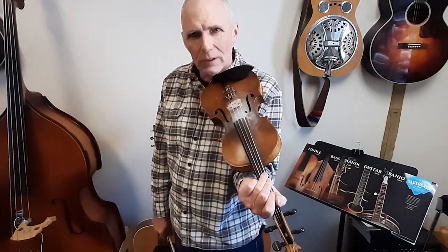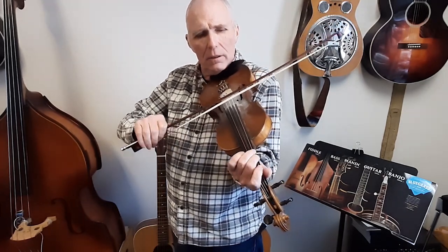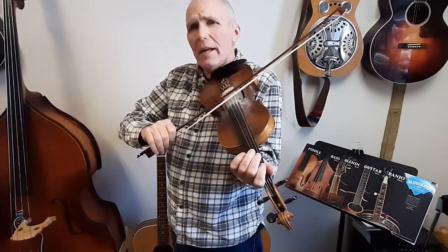So, first thing you need to know when you learn a song is the chord progression. Let's just run through that really quick. D, then A, then D. D, then G, back to D. D, then G, then D, then A, then D.